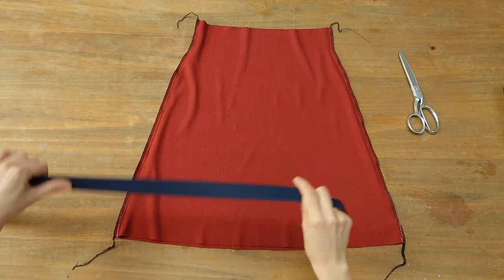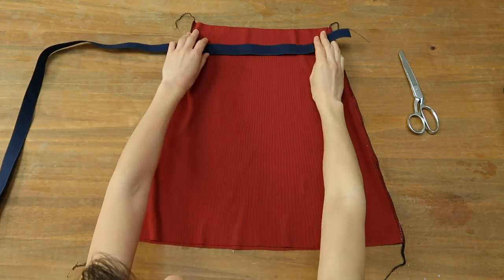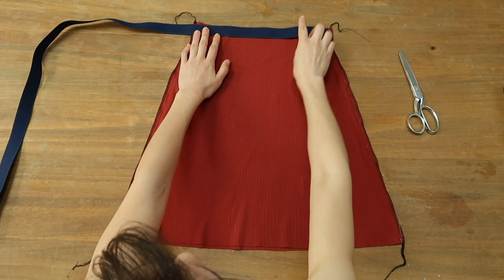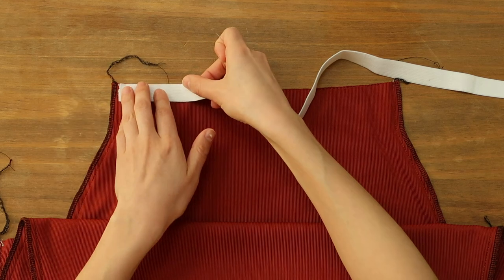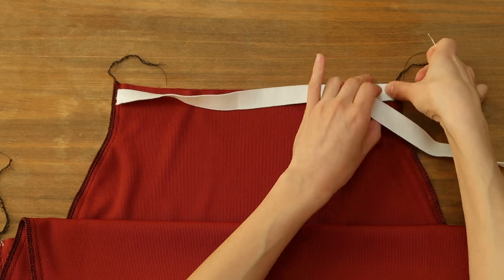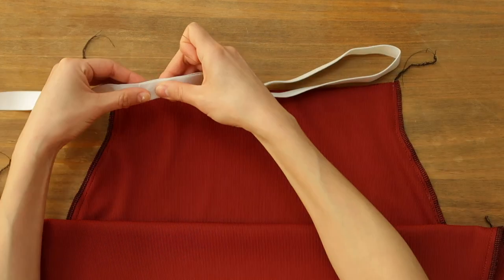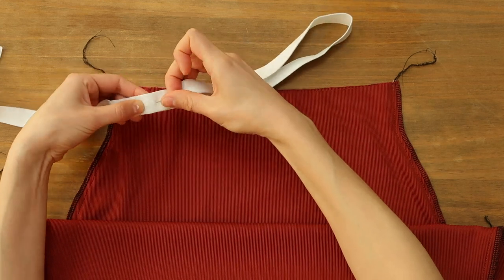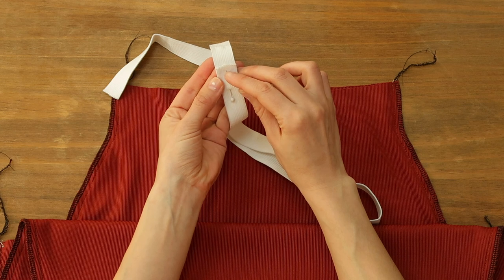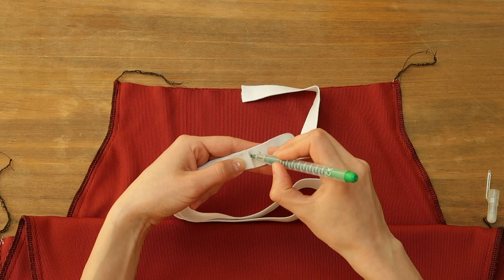I wanted to add this band originally but it's very firm — much firmer than my skirt fabric — and as much as I like a snatched waist I don't want my waist to be squeezed, so I changed to this one which is less firm, although it's two centimeters wide instead of 2.5. To know how long I need to cut the elastic, I lay it on the skirt and take the same measurements, and I actually tried having the elastic around my waist to feel if it was going to be uncomfortable. Then I planned one centimeter of seam allowance, pinned, and sewed.